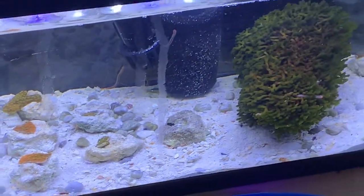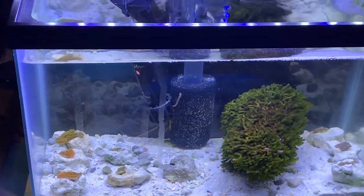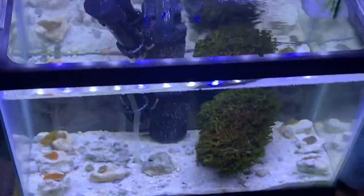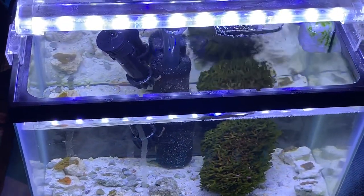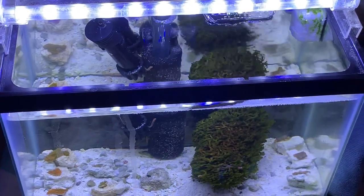So everything's going along smoothly. They're growing pretty well. This old Aquaclear is still kicking. And that's that. Thanks for watching, everybody. Click the like button, make sure you're subscribed. Peace.